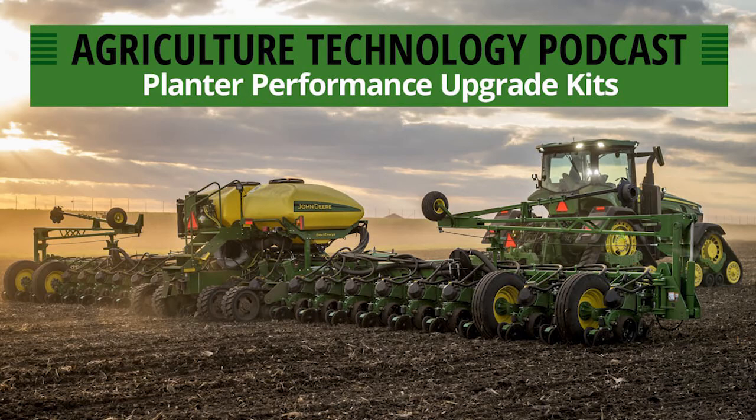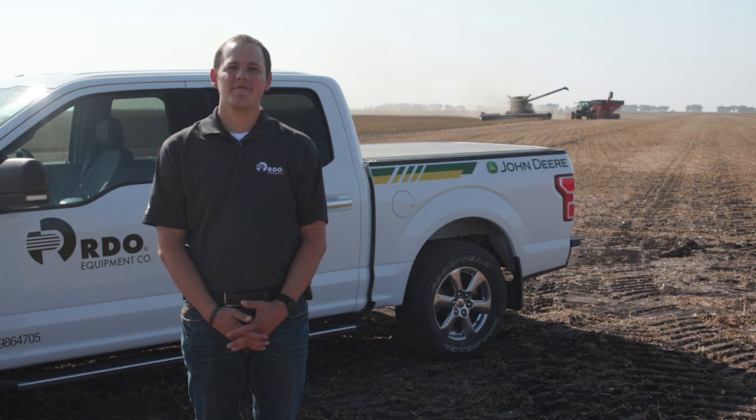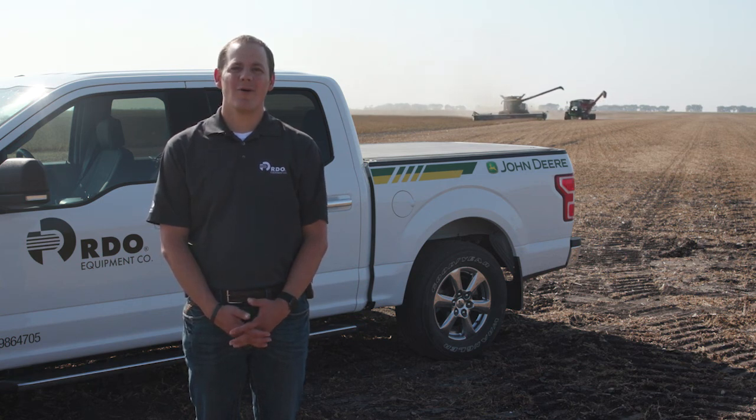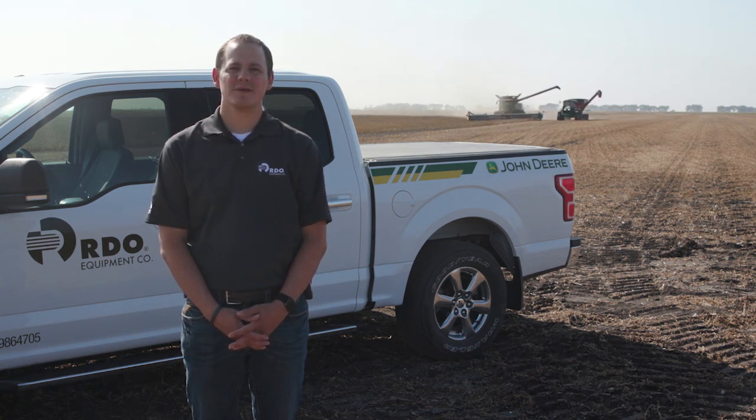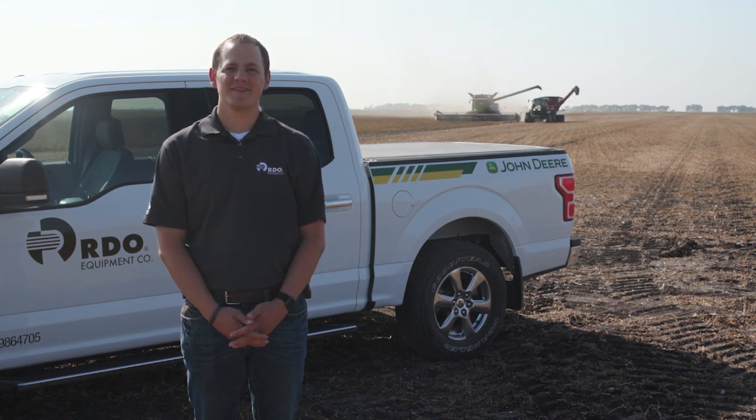Thank you very much, Bryce, for coming back onto the show. I always welcome return guests — thanks again for talking planter performance upgrade kits. Thanks for tuning in to another episode. If you have questions about the technology and products discussed or have ideas about future episodes, please leave them in the comments below. You can also subscribe to RDO's YouTube channel or tune in on any streaming service. Thanks for listening.